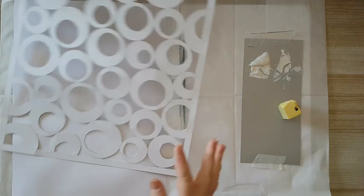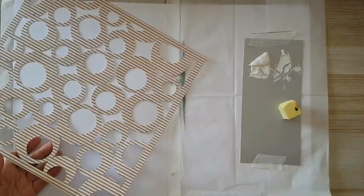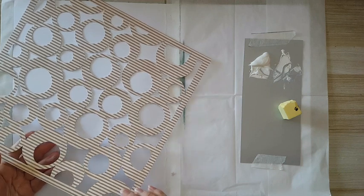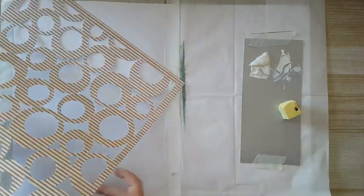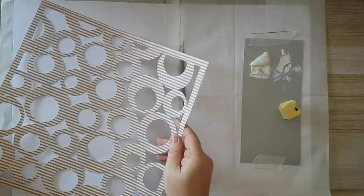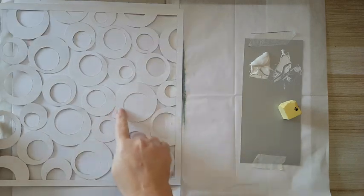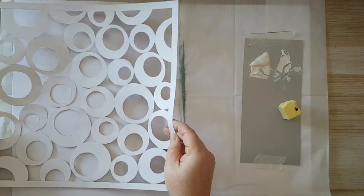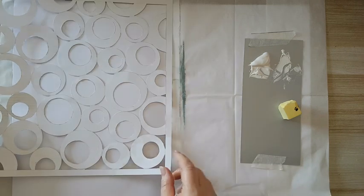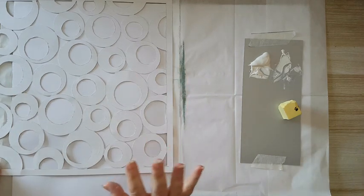I decided to make some stencils, and I've made this one on a 12 by 12 scrapbook paper that I didn't like — not the colors, not the design, and it's also glossy. I figured maybe it would be easier to cut all these circles from this scrapbook paper and not from acetate, since I only have acetate in A4 size and I wanted something bigger.